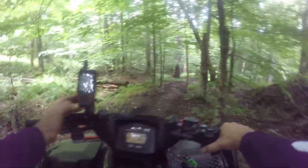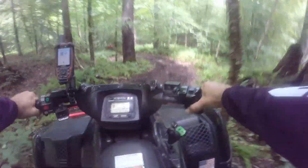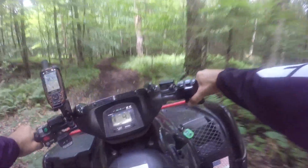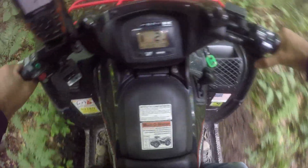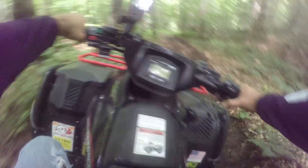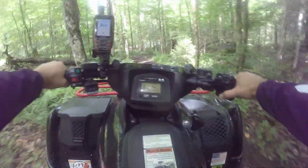This GPS has been really fantastic to have because we have no cell service where we are. It's been very helpful to find where we're going in and how to get out. This is a long downhill approach here.